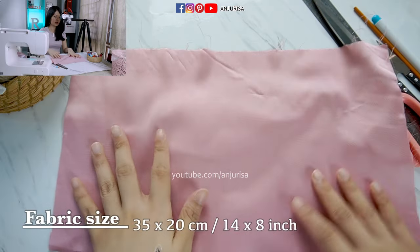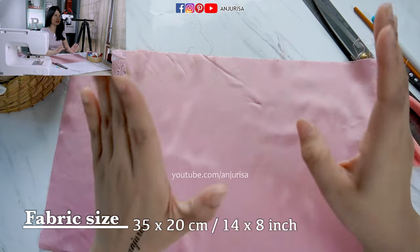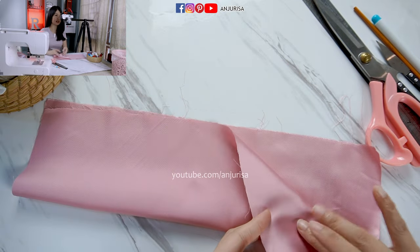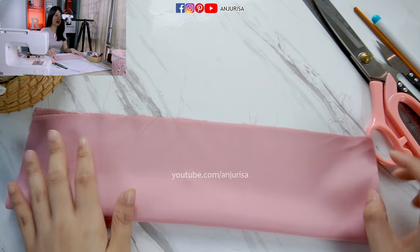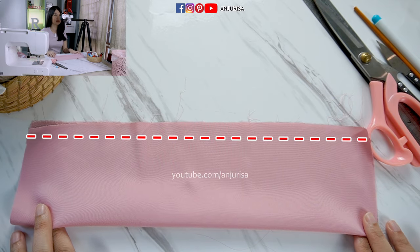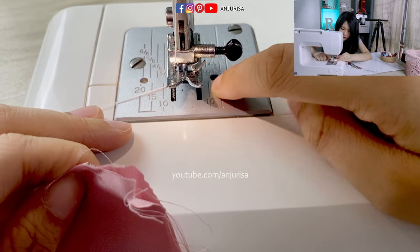The size is about 35 cm x 20 cm — I will write the size in inches below. Fold the fabric in half with the right sides together, and we are going to sew this part. I will use 1 cm seam allowance, so I will follow this line.